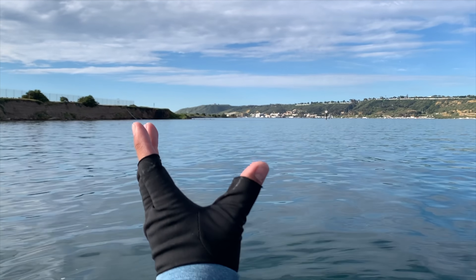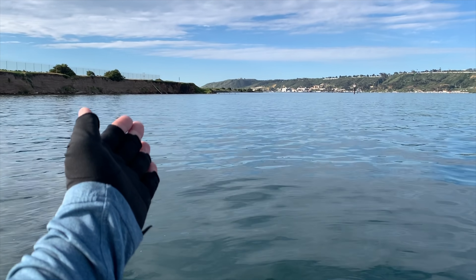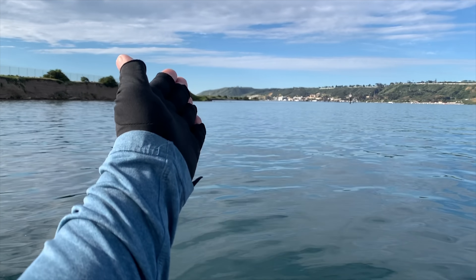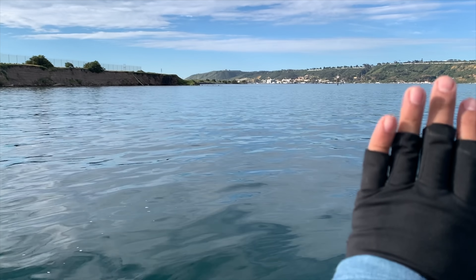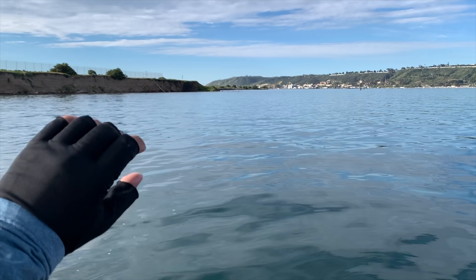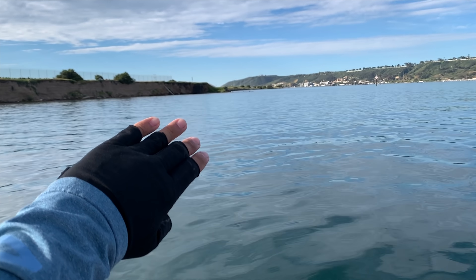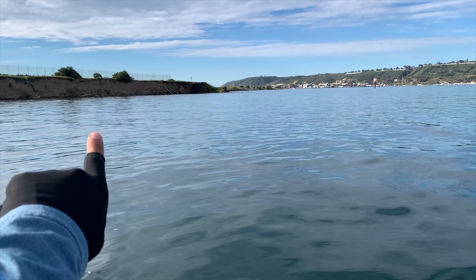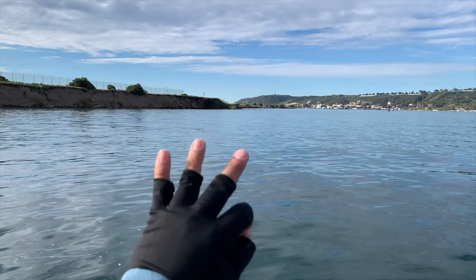I am parallel to the shoreline right here, fishing a drop-off. It's about five feet closer to the shoreline and then after 10 to 30 yards it drops off. I'm fishing at that drop-off, that shelf, because there are going to be a lot of predator fish there and a lot of bait fish in the shallow. When predator fish start eating, they move up that shelf because that's where all the bait fish are.